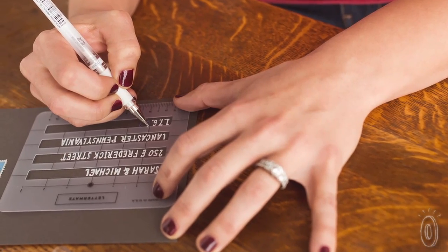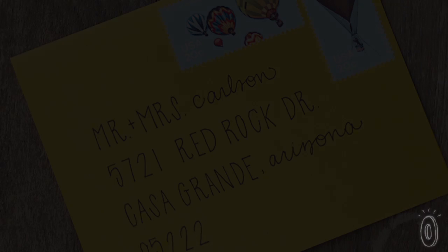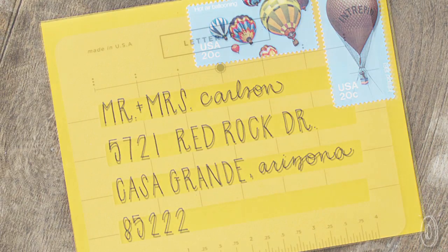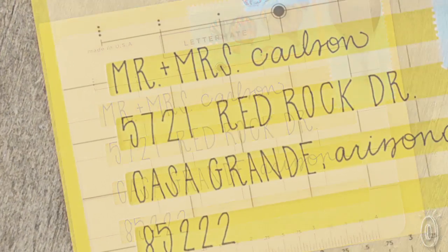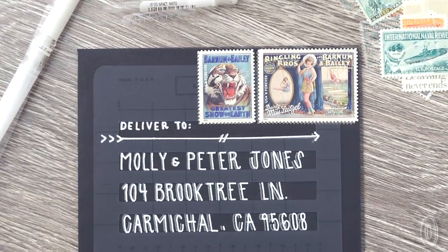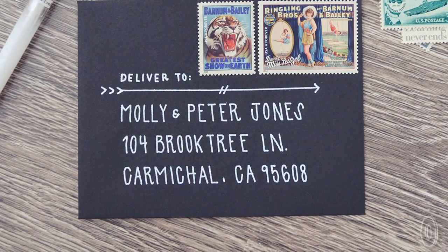It is through that the Lettermate was born. Not only does the Lettermate keep your handwritten letters lined up, but it also has guide markers to align and space your letters just how you want them. And you can use the edges to get creative and really make your envelopes stand out with hand-drawn designs.